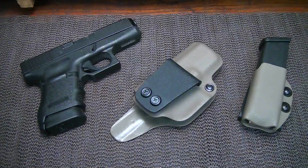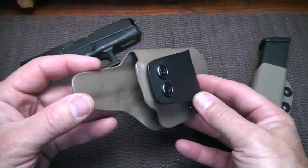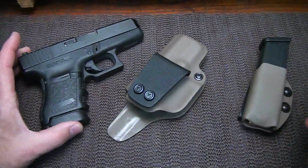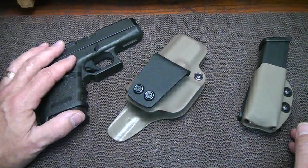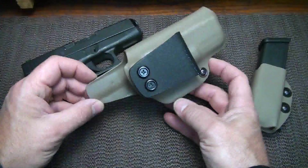You ever get one of those items where it just works, it just functions and everything about it you like? The Glock is probably one of those pistols that I just keep going back to. It's simple, it just is what it is, but it's functional and it's reliable. And I recently got this holster from my buddy Robert at U.S. Grunt Gear.